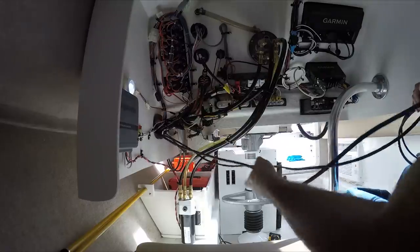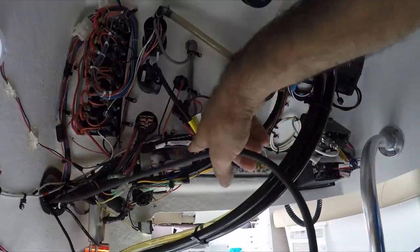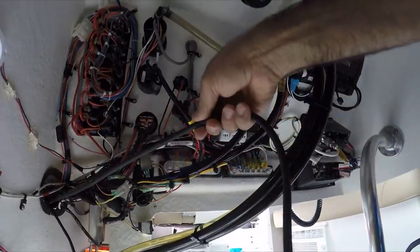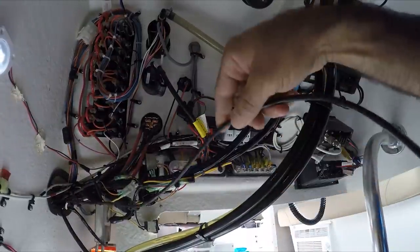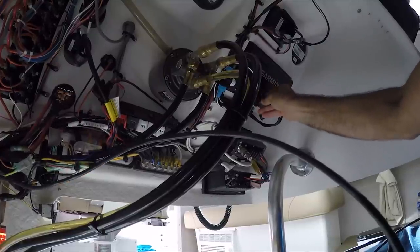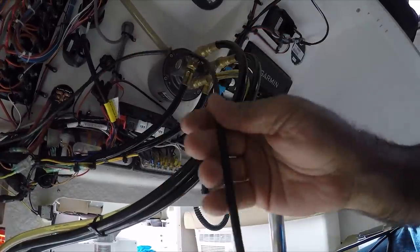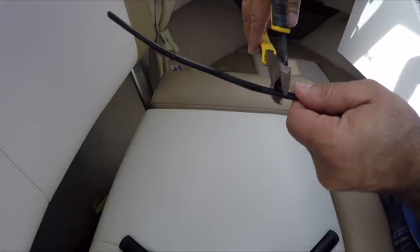Now I'll continue all the way to the front. With the wires secured, I need to connect the power cable to the positive and negative bar and attach the fuse block that came with the unit. This is the RJ cable that I'm going to connect all the way to the Garmin chartplotter. I'll show you how to make this connection since we cut the cable. First, we're going to cut the cable to the desired length in a straight line.